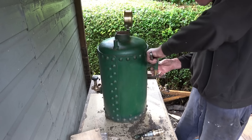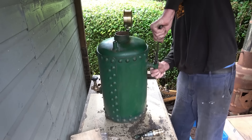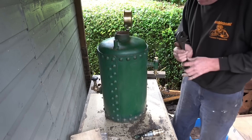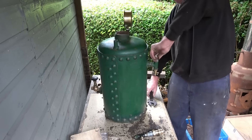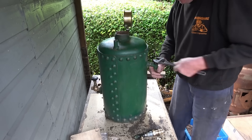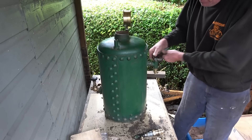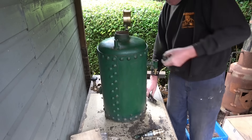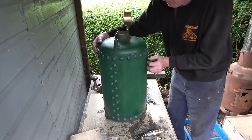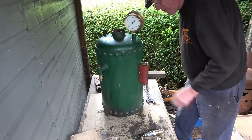I'll take this one out as well and put a blanking plug in there. I'm not quite sure what it is — it's a taper piece, whether it's been made into a clack valve or not, I don't know. Very interesting. I think a lot of these bits have been added on at a later date. It's just a straightforward taper piece, that's all that is. I'll put a blank in there. The water gauge has been sort of hand-cobbled together from various fittings — that'll need changing, I'm not very happy with that.